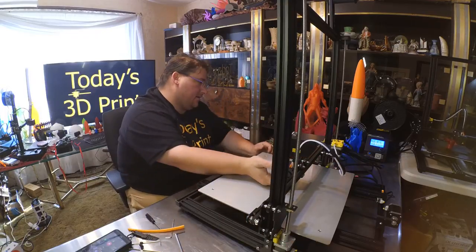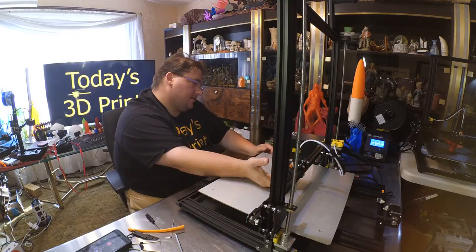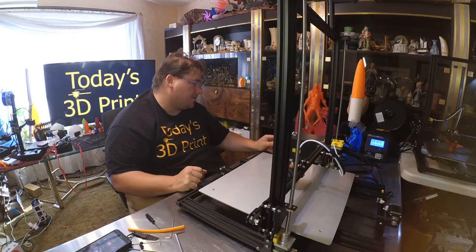The printer boots up showing 18°C. Temperature bumped up to 19°C, so the thermistors are working. Let's make sure it actually heats up.